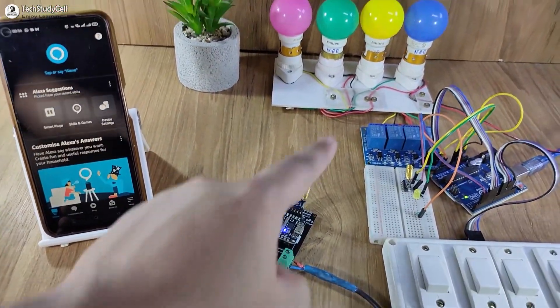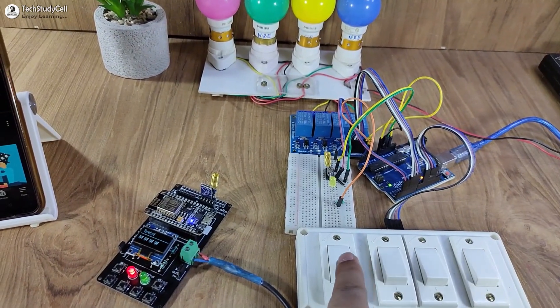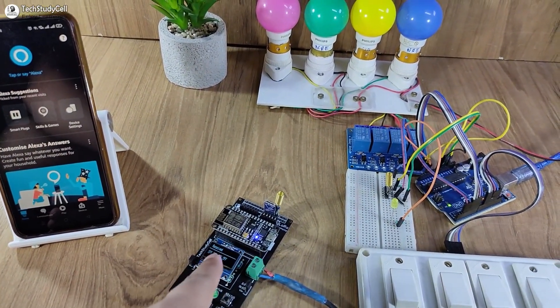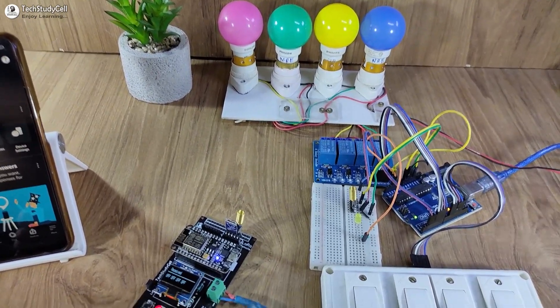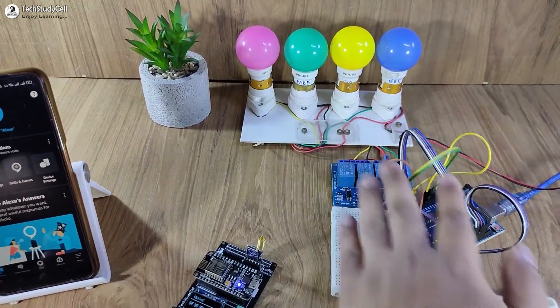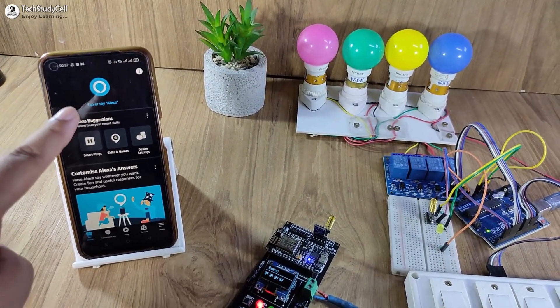I can also control these appliances from push buttons and manual switches connected with Arduino. For this project, only the NodeMCU and your smartphone need to be connected to the internet. The distance between the transmitting and receiving end LoRa circuit can be up to 4–5 kilometers in a rural area. So these lamps are not connected with the internet, but still we can control them from anywhere in the world and monitor real-time feedback on the smartphone.